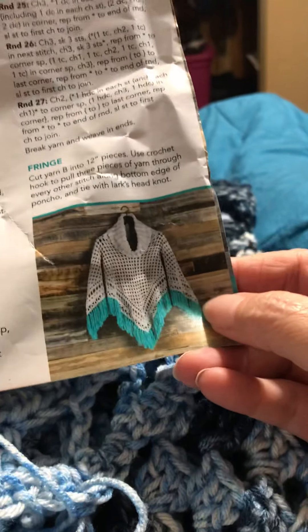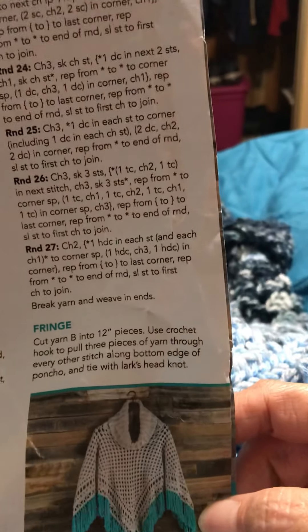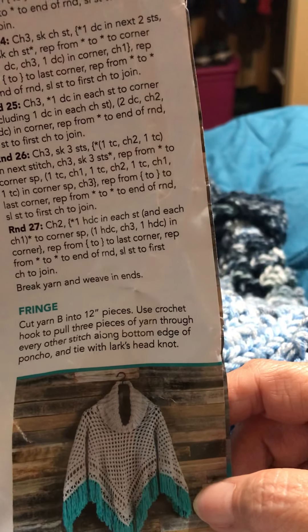Welcome back to the All In Stitches Crochet Poncho from the Hobby Lobby pamphlet. We have finished round 23 and are beginning round 24.